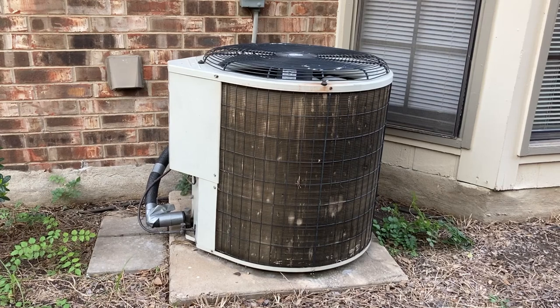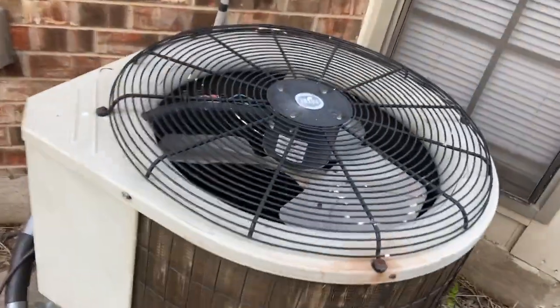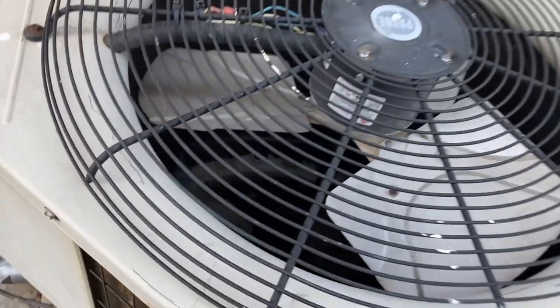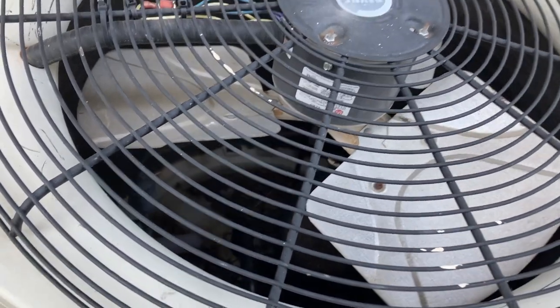A recent problem showed up in my AC system. As you can hear, the AC system is running, but the problem is the fan is not moving. Now I can hear the compressor — it's kind of noisy, but it's running.